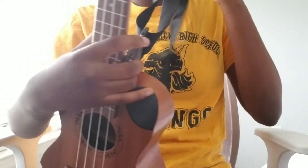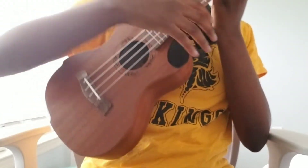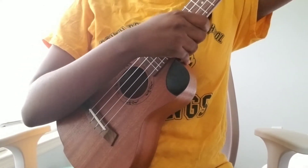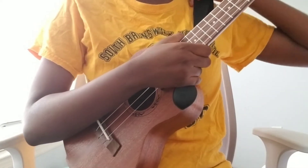I recommend using a strap. And when you play the ukulele, make sure you play it so that it doesn't feel like it's slipping out — make sure you have a grip on it.